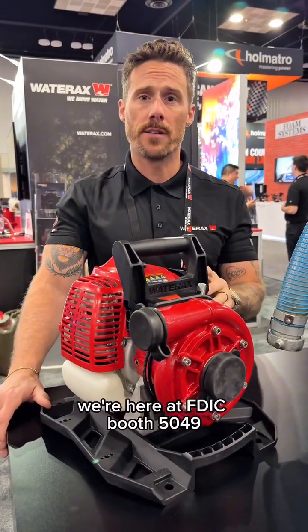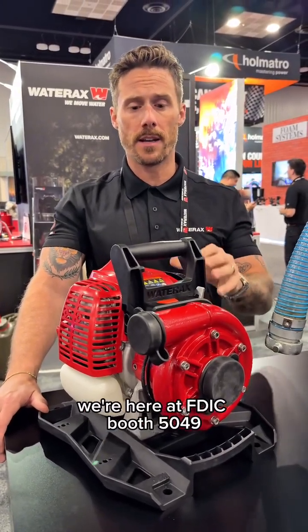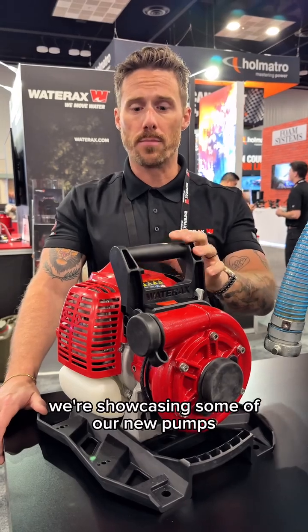Hi, I'm Jordan from Wateraxe. We're here at FDIC at Booth 5049, showcasing some of our new pumps.